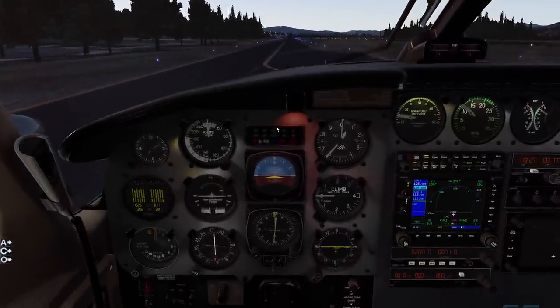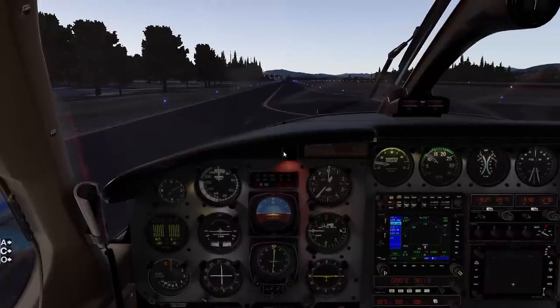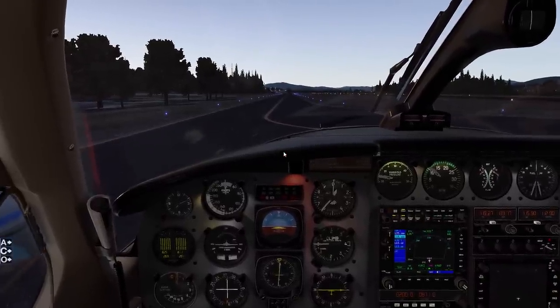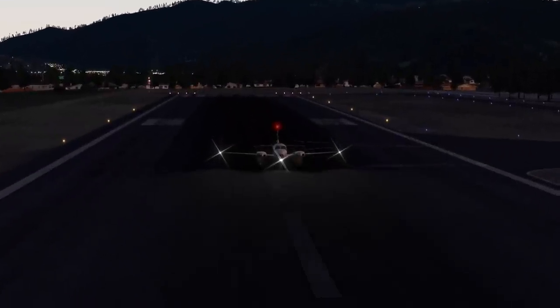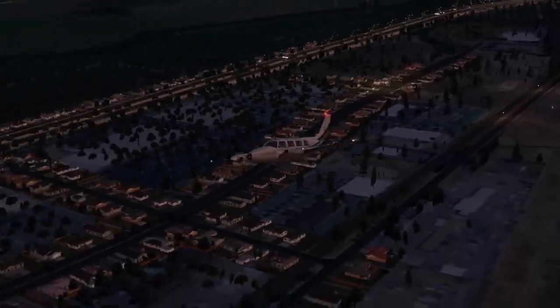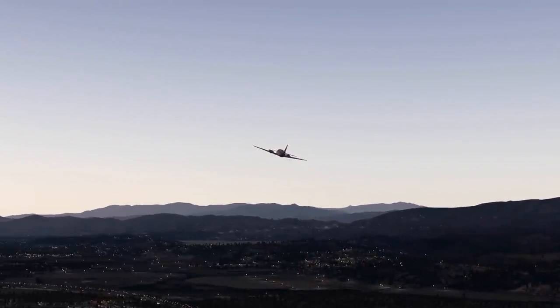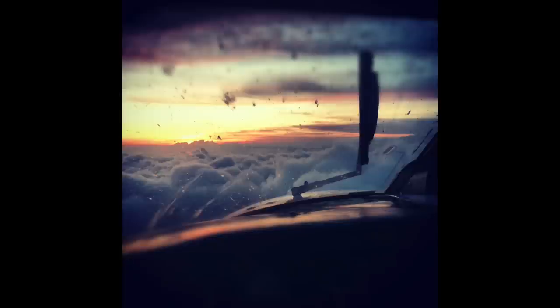We've got our cockpit lights on, we can see what we're doing, and now this is when we start executing the engine run-up check. That's where we're going to end this video - right before we commence the engine run-up procedures. That video is going to get pretty in-depth, talking about the mechanics of the engine, constant-speed propellers, and how the turbocharger works, so I thought it best to separate that into two videos. I hope you were able to follow along and are enjoying the series so far. I'll catch you guys on the next episode - hope you all have a blessed day!